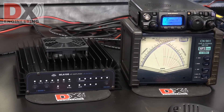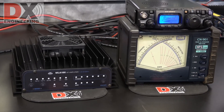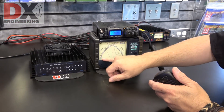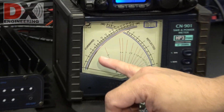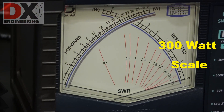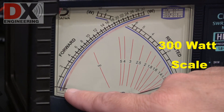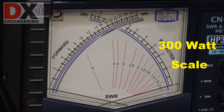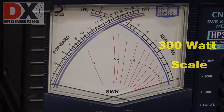We've already identified a frequency, so we're just going to key up real quick so you can take a look at the movement we're going to get out of the meter. This is just running with the radio and no amplifier. Keep an eye on the meter — we're going to check for power output. And there we go, you can barely see it move.